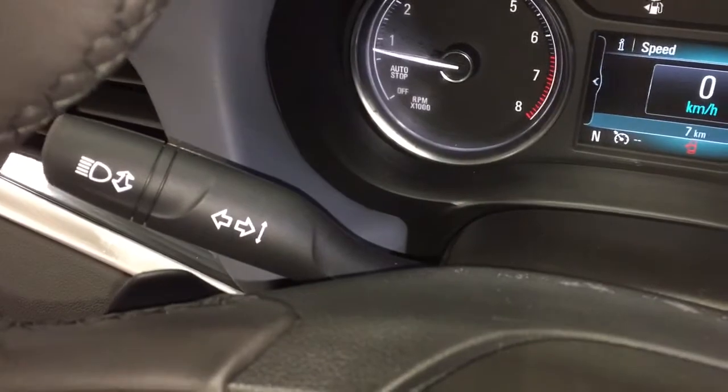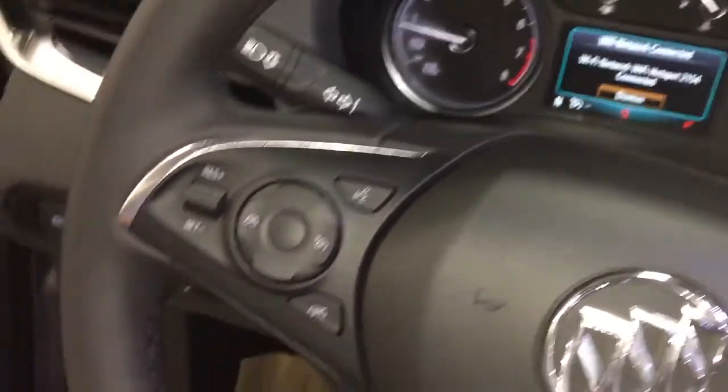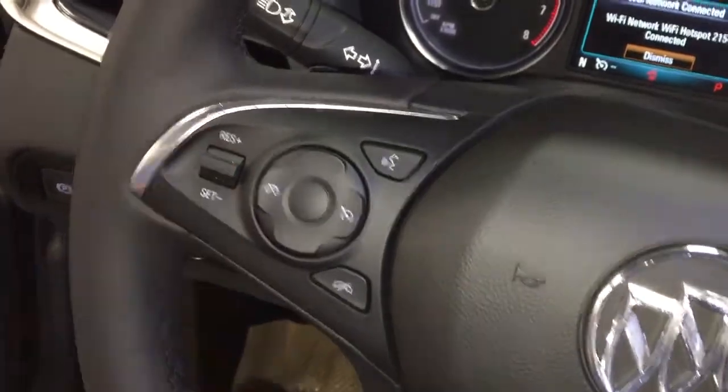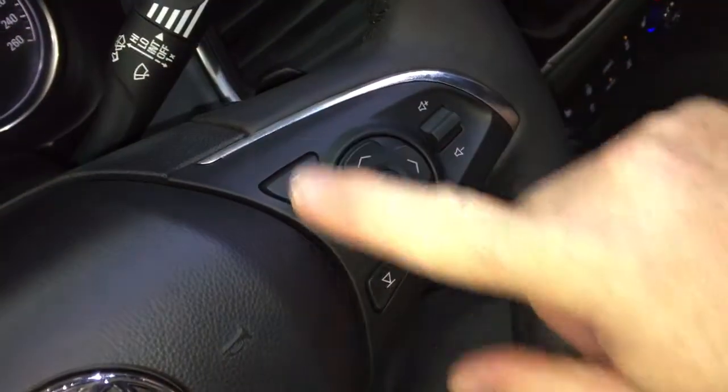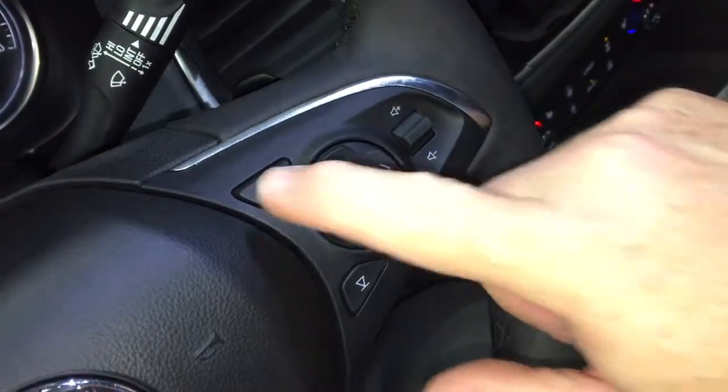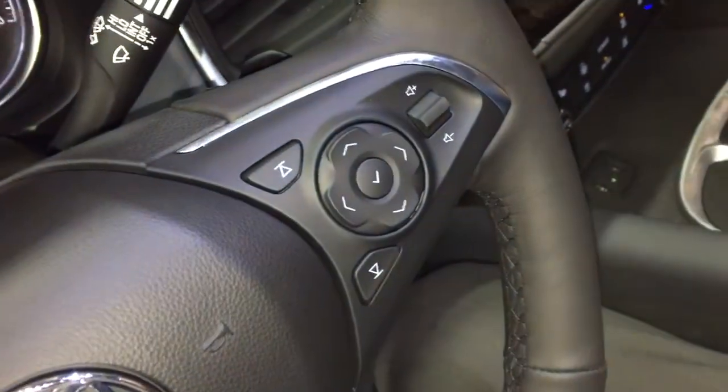Behind the steering wheel, you get your headlights and turn signals on the left, hands-free calling and voice command, and cruise control. The right-hand side has the driver information center menu and volume controls, and you can scroll through media right there as well.